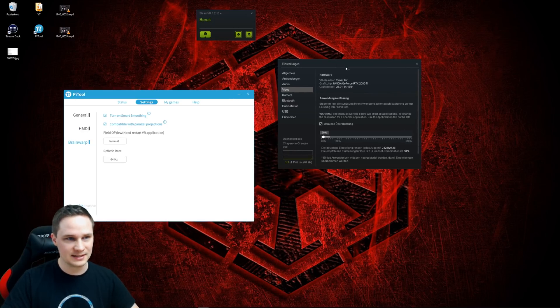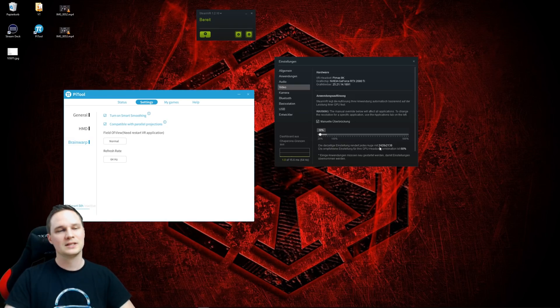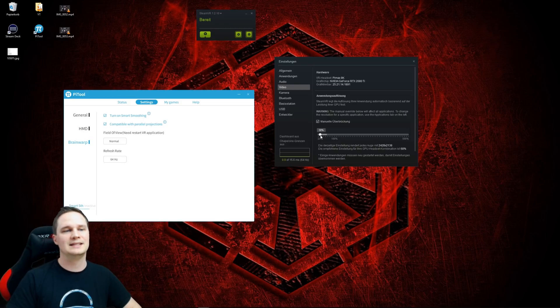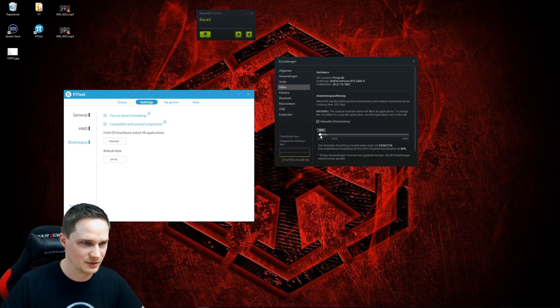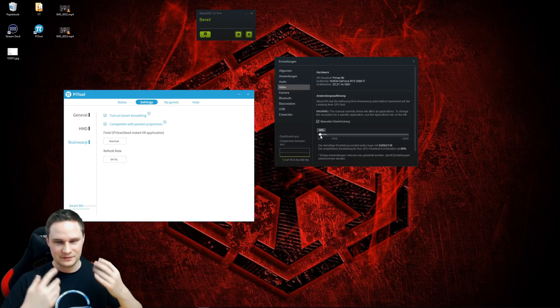These are the SteamVR settings. I put it on 30%, which gives a resolution of 2428 by 2138. This is what I used. I could go lower to 20%, but then it looks very bad. I recommend choosing at least 30% so it is still playable from a quality standpoint.